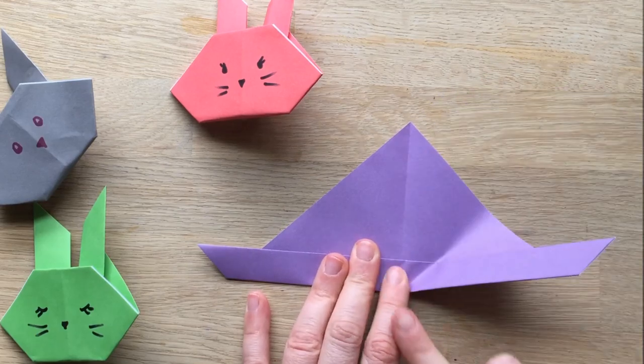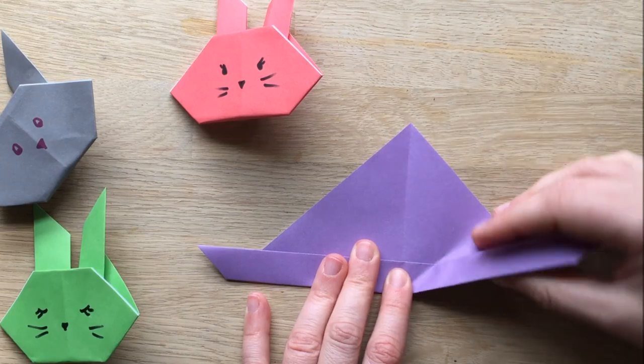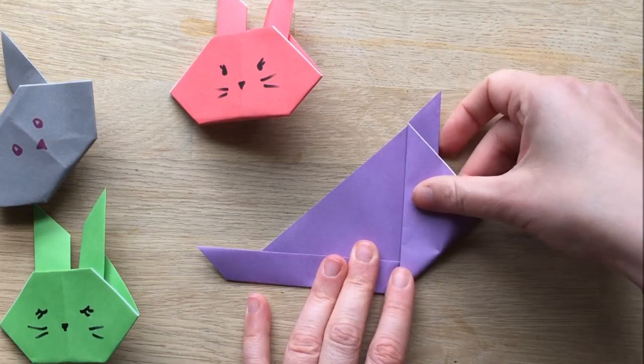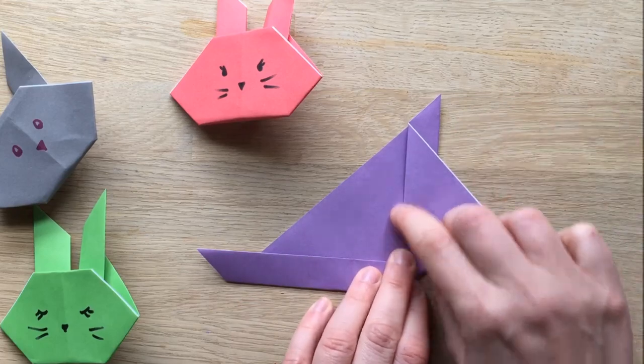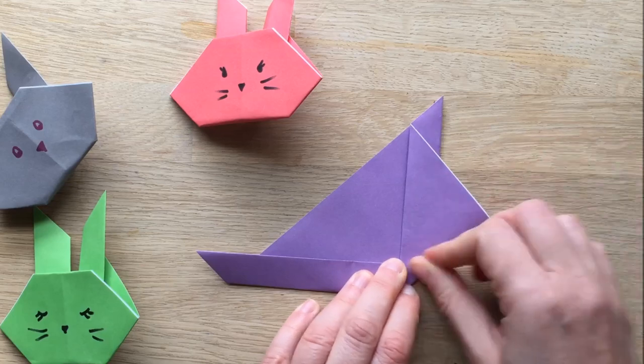Fold it up, so you take this edge and you bring it to this line. So that edge lines up there — can you see? That's why we did that line earlier on. And then tighten it nice down.